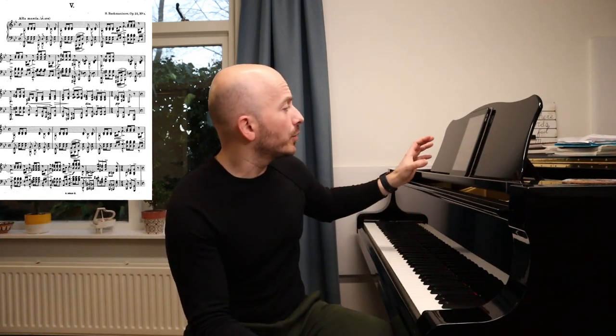Welcome everyone to today's video, to this week's video. My name is Dimitri Dimitrov from the Dimitrov Boulay Piano Duo.